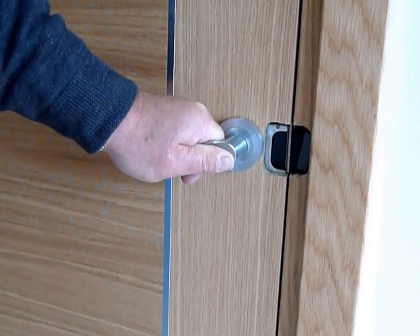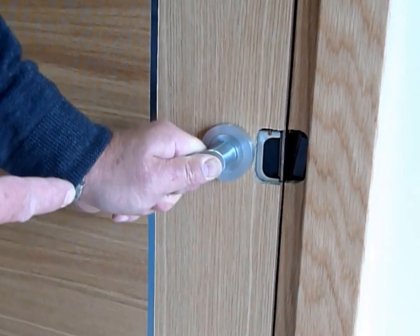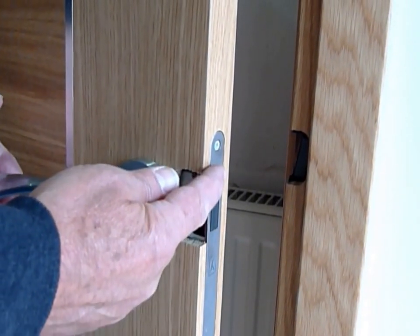Hello, I'm Alan from Door Supplies Online and I'm here today to show you the magnetic latch. Here, as you will see, there is nothing protruding out of the door.